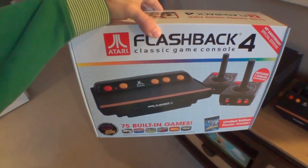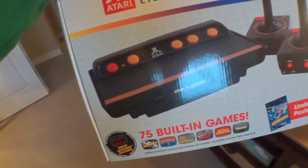Not only did they add more games to the Flashback 4, but they kept backwards compatibility with the wired controllers. And according to reports, paddle controllers will be available for this thing soon. And that's a good thing because some Atari games were optimized for paddle control versus joystick.